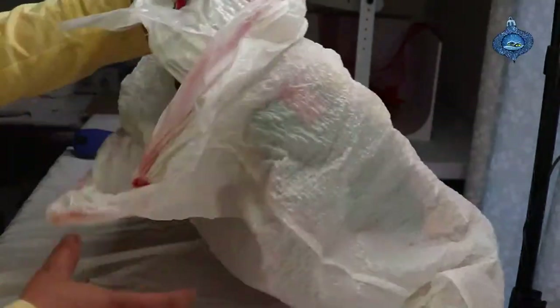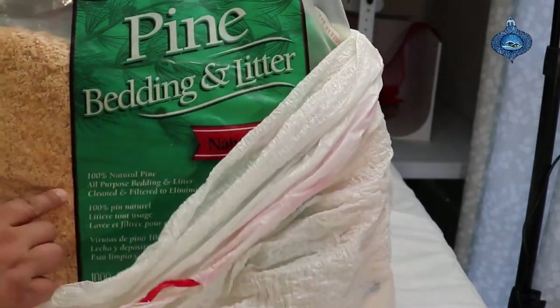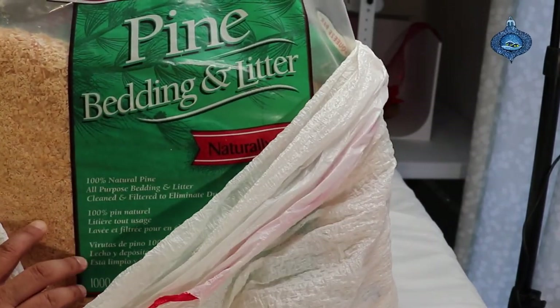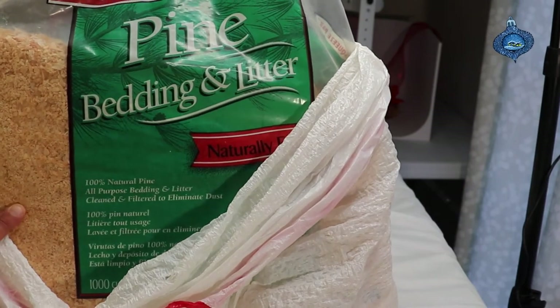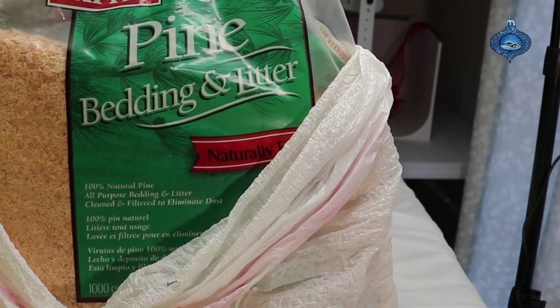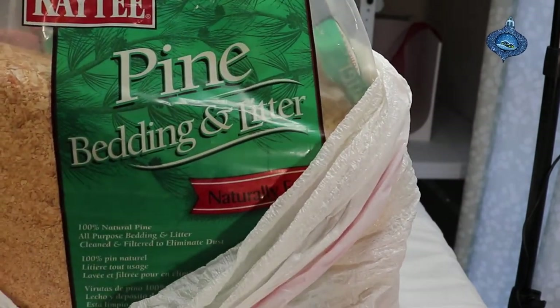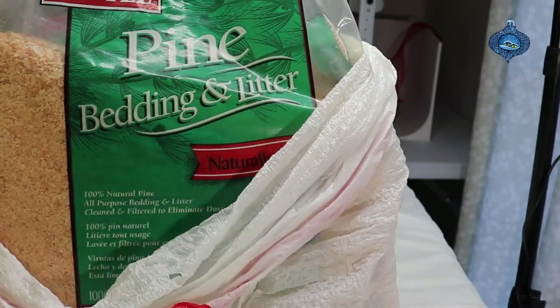For the fire starter material I have what I think is guinea pig or hamster bedding. I've had this bag for about eight years and I make these for gifts every year — this is all I use. This one bag might last me like 20 years depending on how many I make.